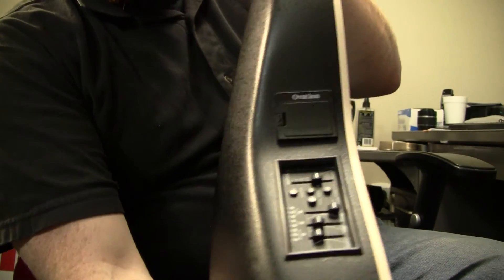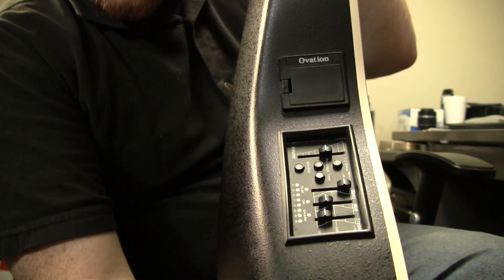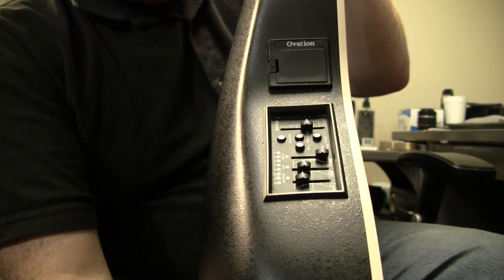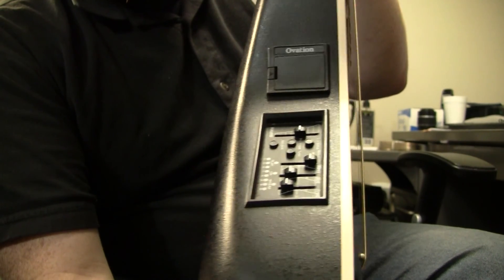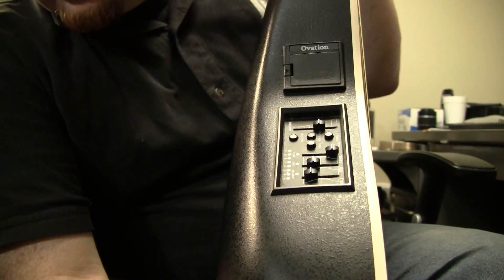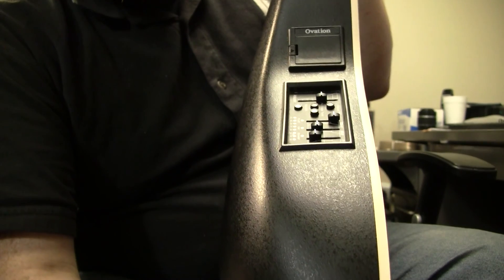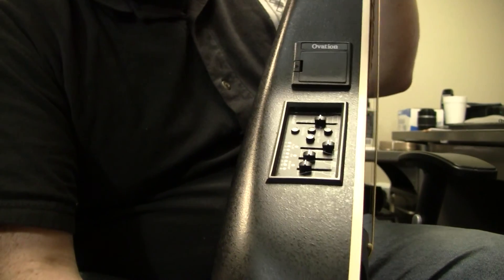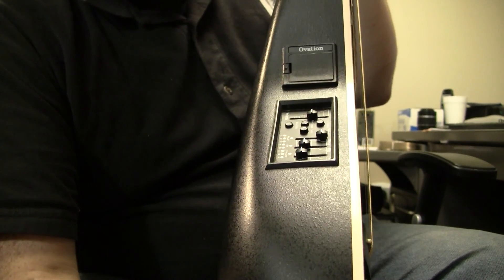On the issue — of course it has the built-in EQ, volume, and tuner. I couldn't seem to get the tuner to light up. Everything else on this panel is working just fine. I don't know if it's the battery I'm using here, which is sadly not included, not having enough juice to get it going. I think in most cases that's probably a minor issue because most people will have some other tuner already, whether it's an amp or otherwise.